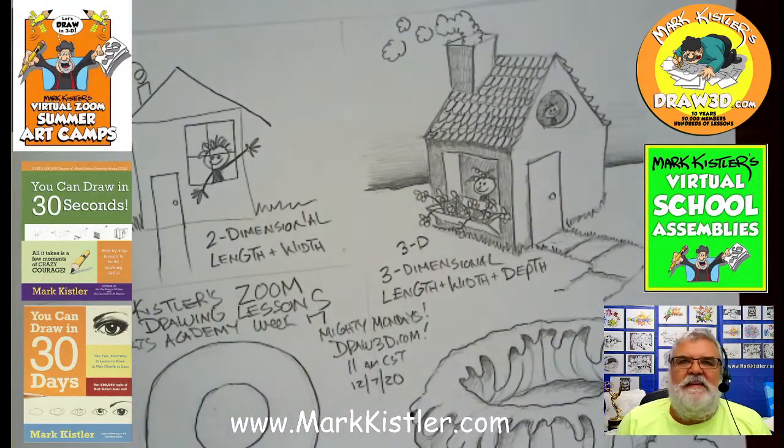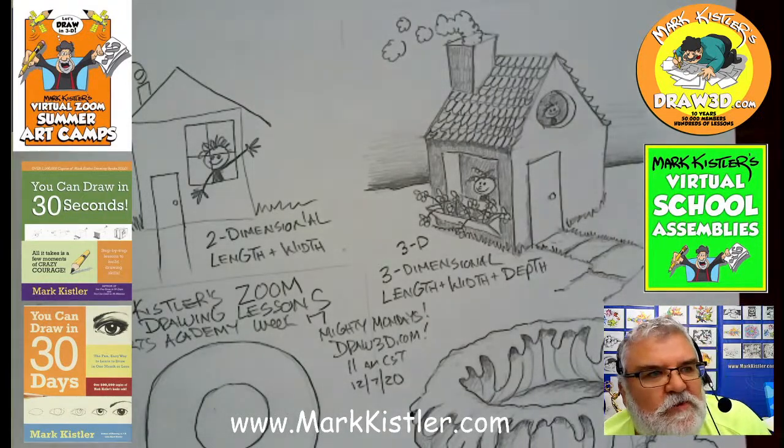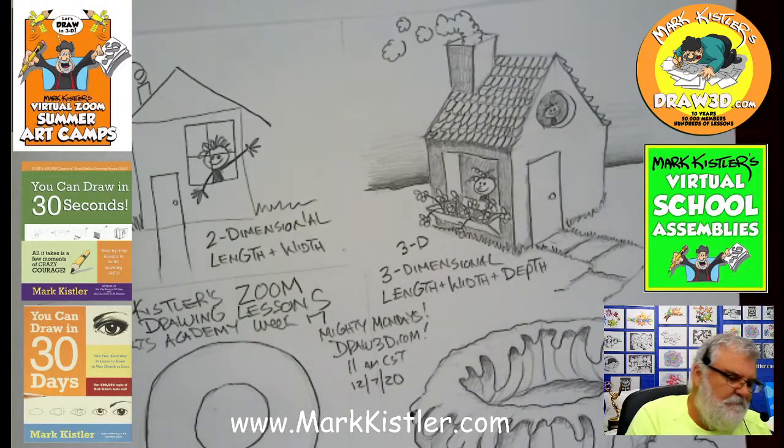You guys can watch me today — Madeline, Fatima, Matt, Melody, Luca, and everybody on Zoom. You can see both cameras on Facebook and Instagram. Oops — I forgot to get Instagram going. I knew I forgot to do something. I'll get Instagram going before we start the drawing.